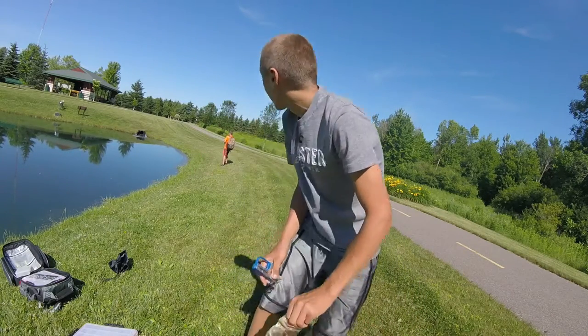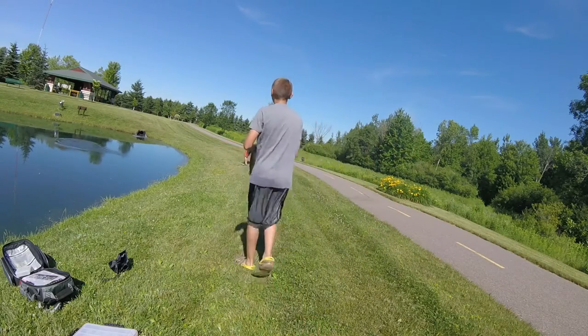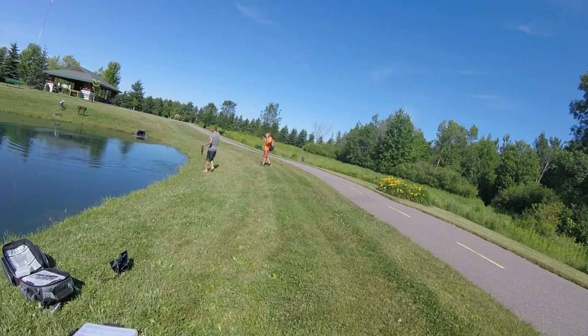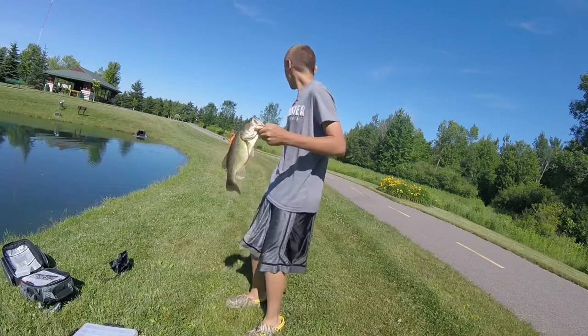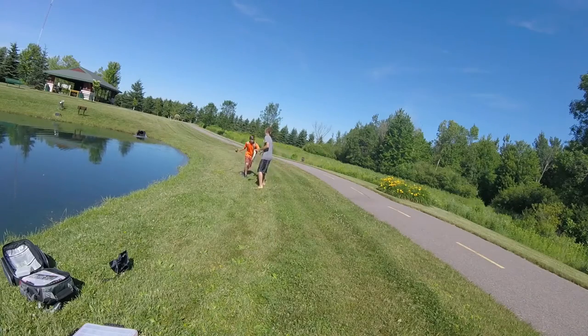Yeah, my cousin's hooked up, guys — another bass. It just came off. No — the hook's gone, it broke the hook. Ooh, that was a big one. His just got off, guys. Dude, it hooked up again!